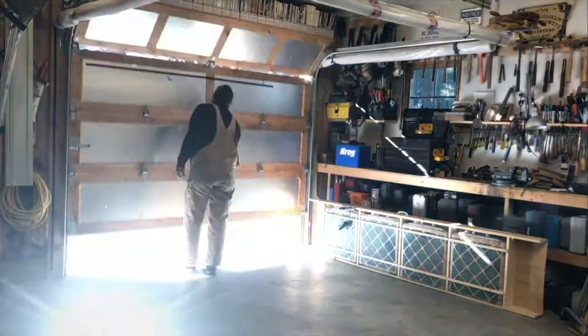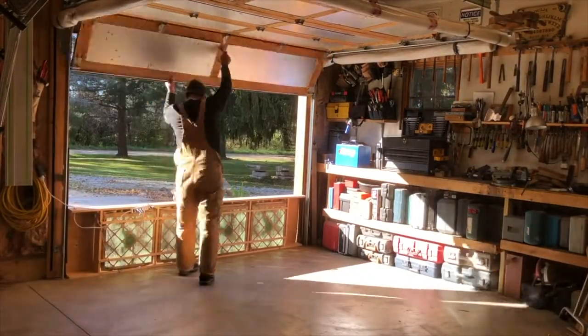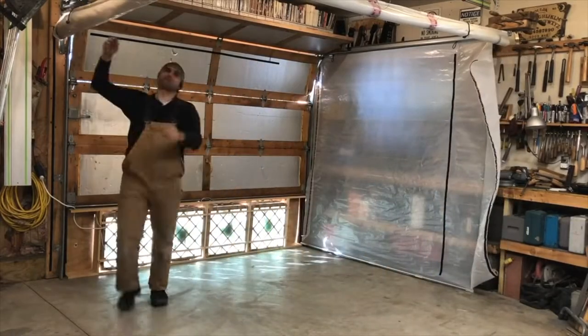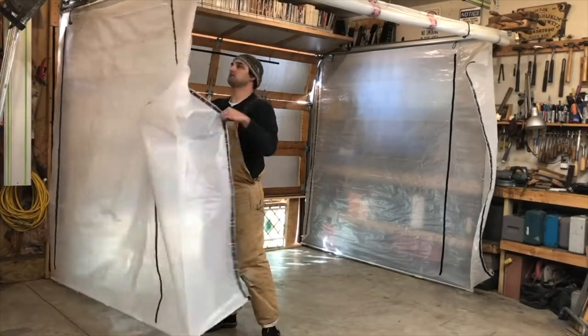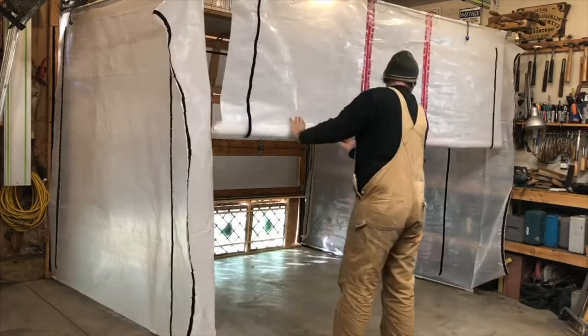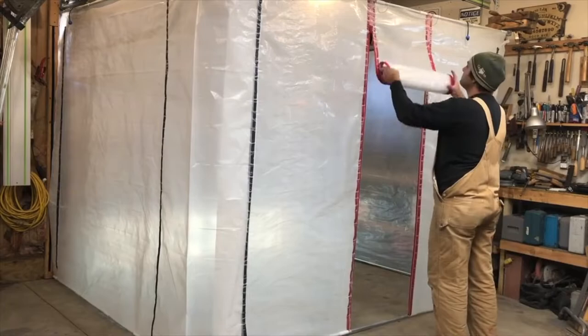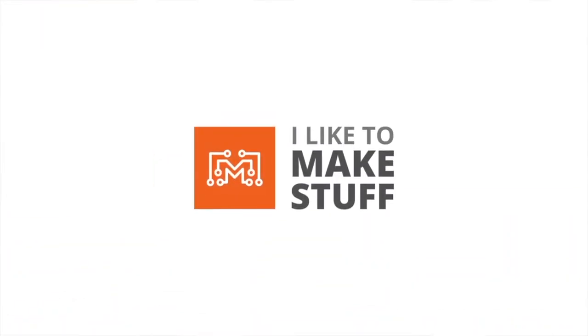Gabriel Keyway is a small YouTuber with about four videos, but one of his videos features a spray booth that rolls up and down on what looks like his actual garage track system. He uses fans underneath the garage door, and the intake looks like it comes right from the top.